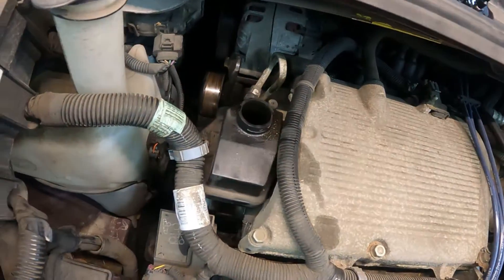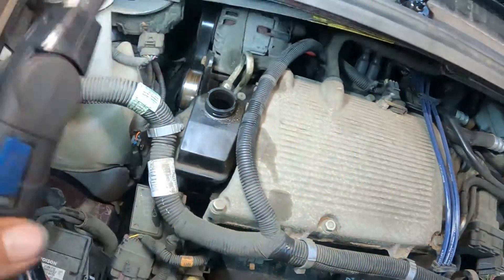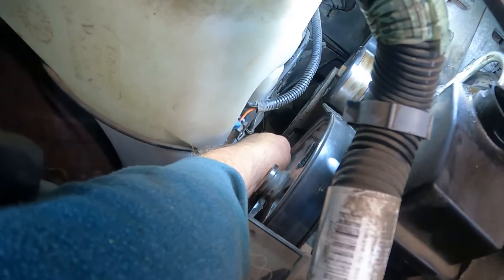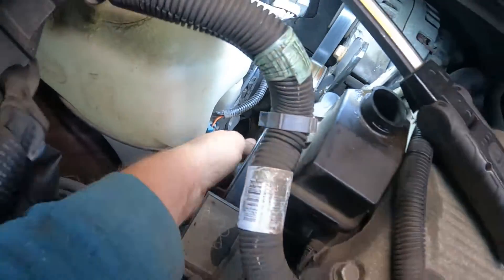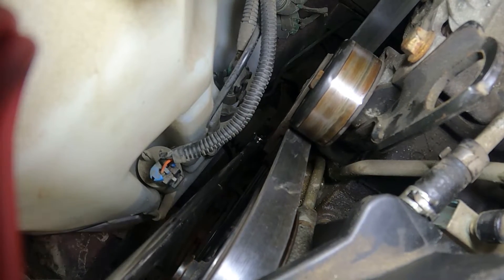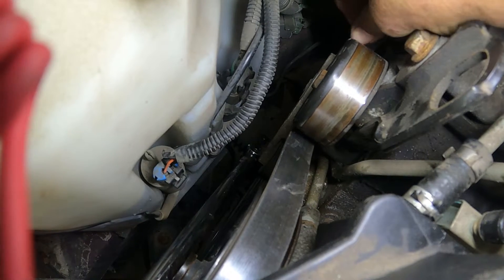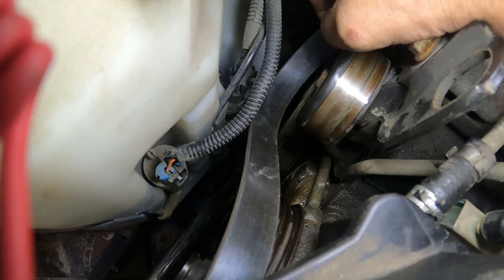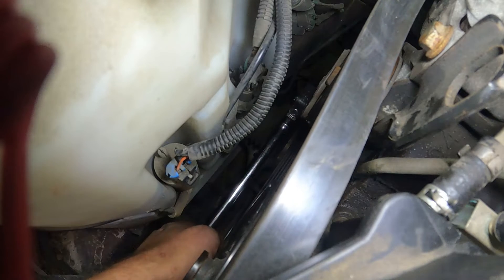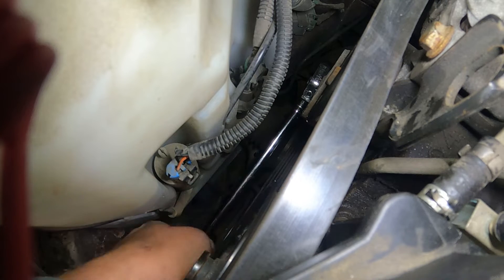Next thing we need to do is remove the serpentine belt. You put a 3/8 ratchet in there and release the belt tensioner. Lift up on it, slide the belt off the pulley right there, and then hold your ratchet in place and let the tensioner relax back slowly. Just leave the belt hanging there.